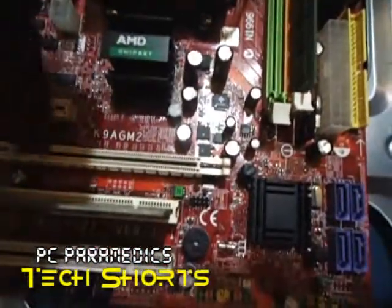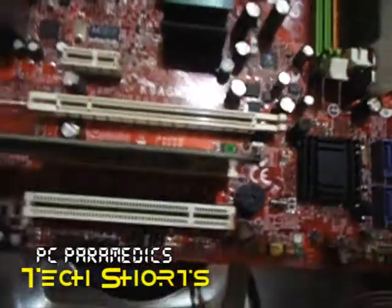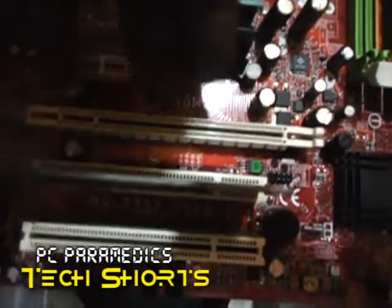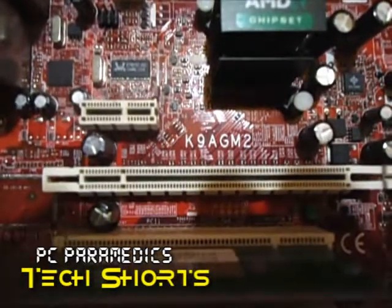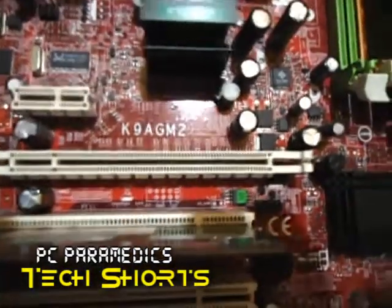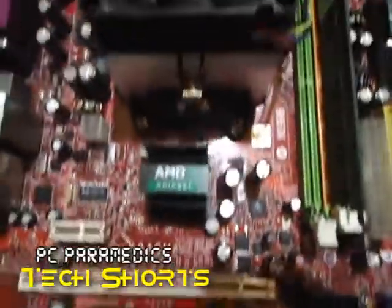Right here we have a PCI slot — it has a wireless card in it right now. And on top of that we have the PCI Express, which is the fastest kind of PCI. It's used for graphics and sound cards. And I believe there is a TV capture card in there as well.